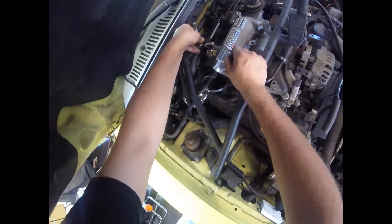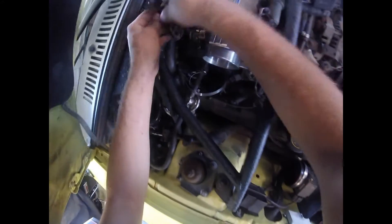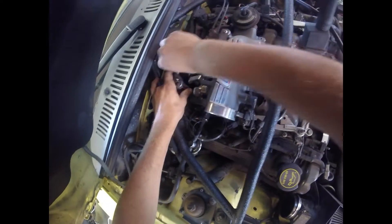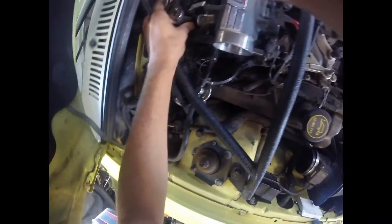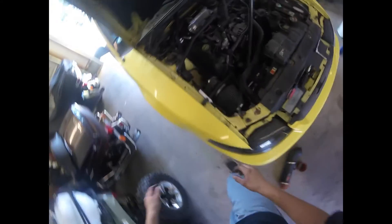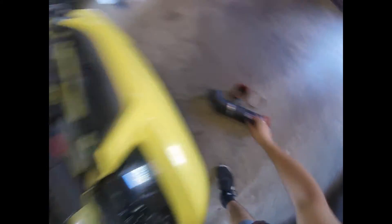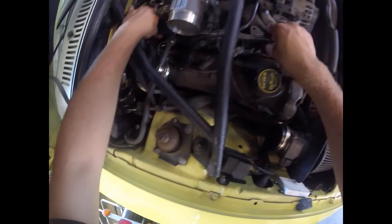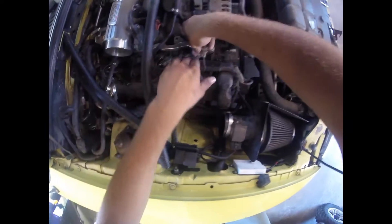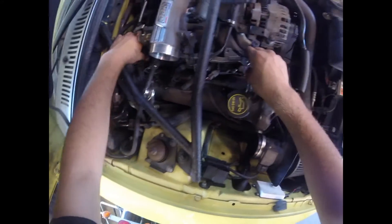If you have the right tools this makes it a lot easier — I wish I had a longer extension. Be careful, don't drop the screw. Put it in a safe location; you do not want to lose that or you'll have to run to the auto parts store. Put the band clamp out of the way. Same thing as the other side — give it a slight wiggle and they should pop up one by one. They might be a little stuck but they will come up.